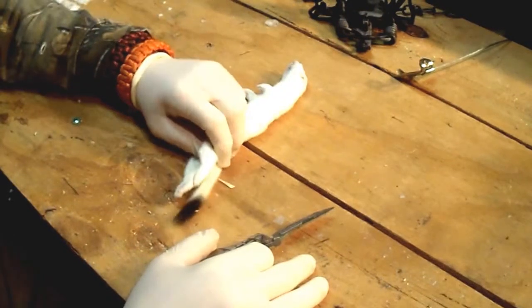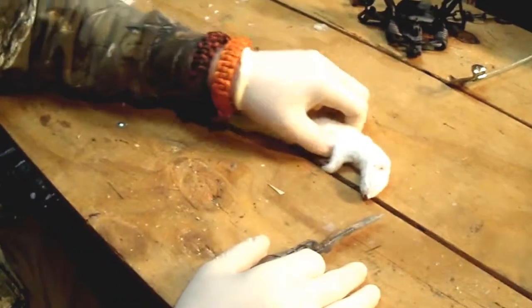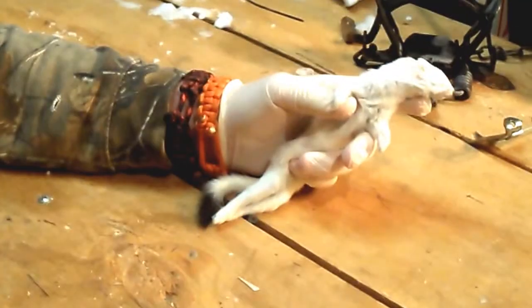Okay guys, today we're going to be skinning this weasel here. We just got this guy probably three hours ago. We got him in the wood room and got him unthawed.